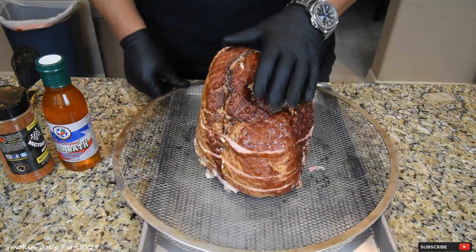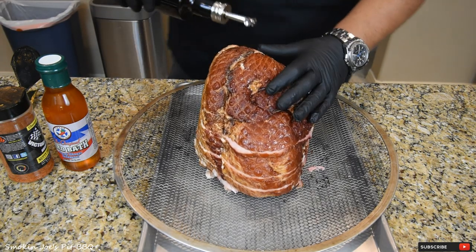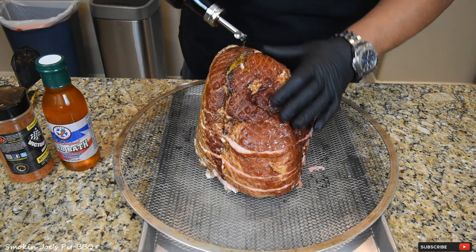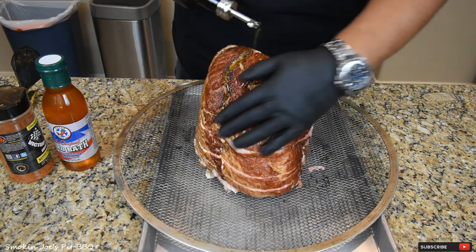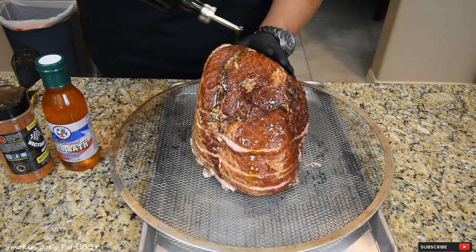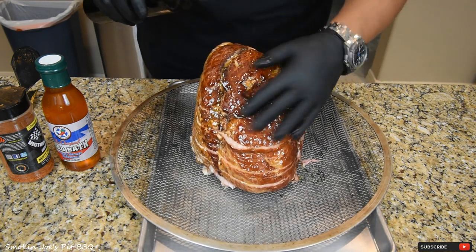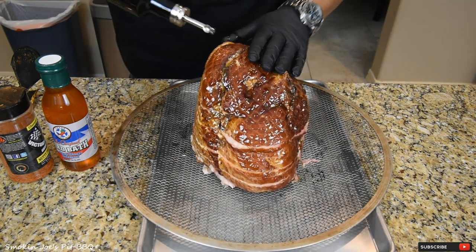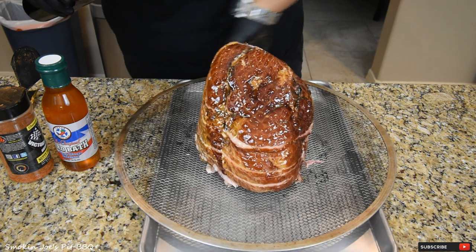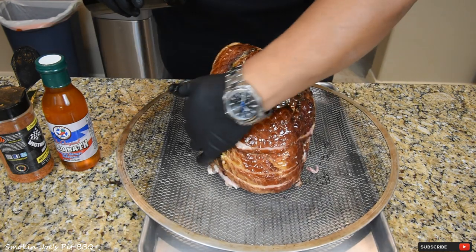The surface is a little bit dry on these hams when you buy them from the store. So what I'm going to do — this is probably the only time you'll ever see me use a binder — I'm just using some extra virgin olive oil to coat the entire outside of the ham. I am going to be smoking on this sheet here. That allows me to turn the ham inside the smoker without having to lift it.